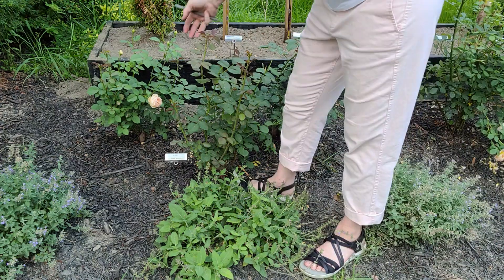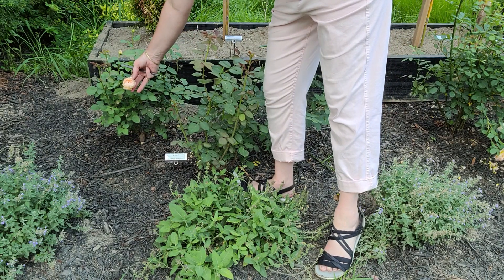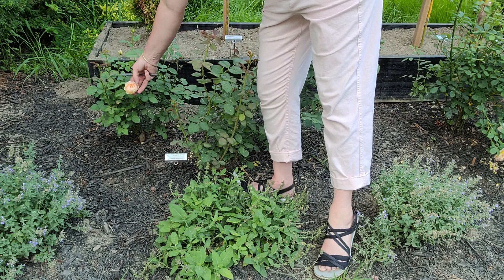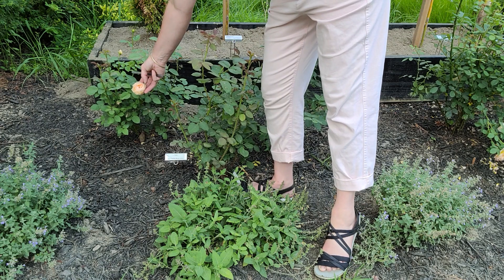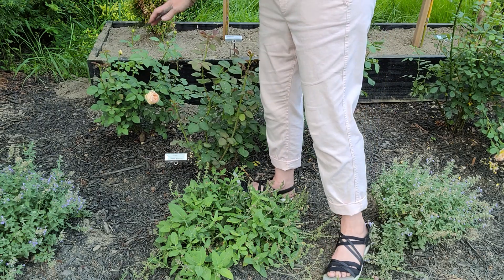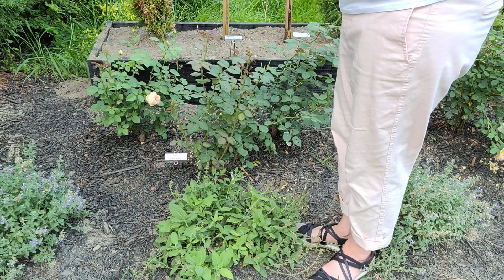Look at this Jude here — she is so pretty, the lightest of apricot colors, in the same family as Evelyn, Lark Ascending, Lady of Shallot — a little bit of a pinker hue but all in that same family.